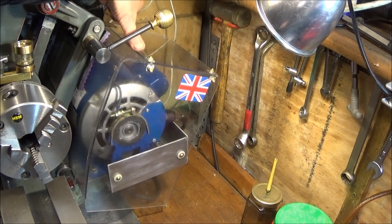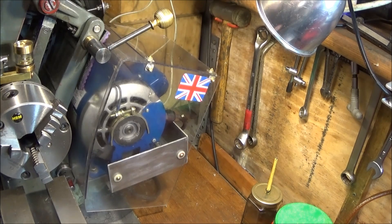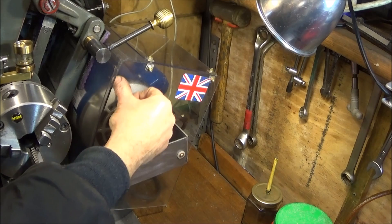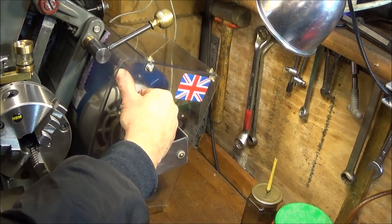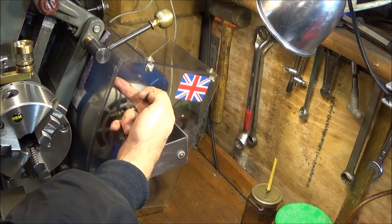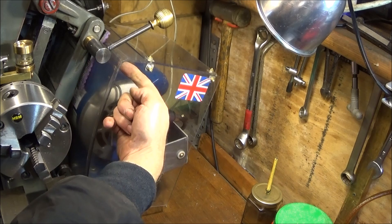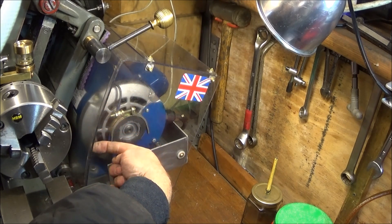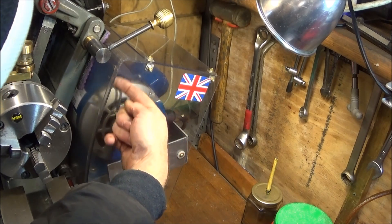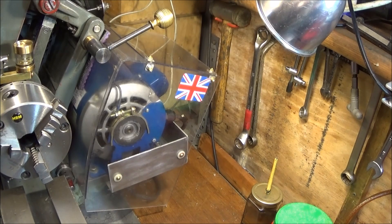If you want, you can put a bit of gaffer tape along there to seal it up completely. And if there are any discrepancies in the curve on the front — any slight gaps — you can use draft excluder tape stuck on the front piece down along the curve, and that will seal up any gaps.